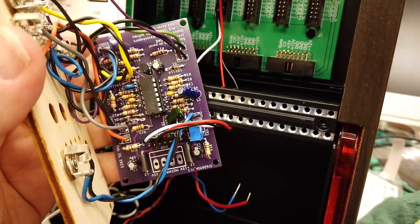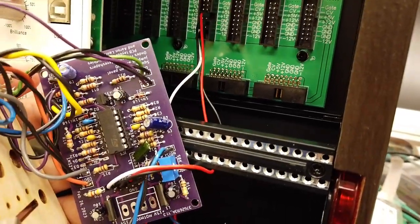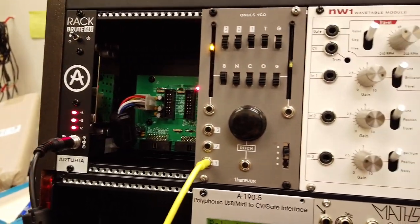I ran out of Eurorack power cables, so my connections here are a little bit janky, but this should be good enough to test it and see if it works. Let's try it out. We have power and nothing seems to have caught on fire.